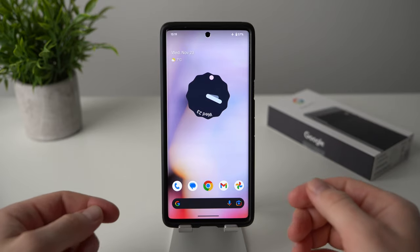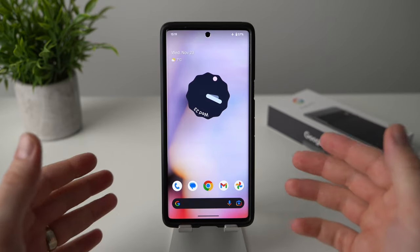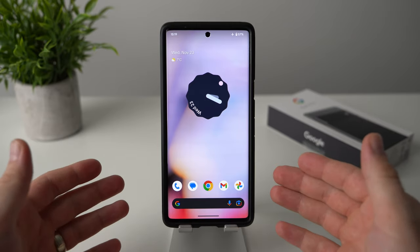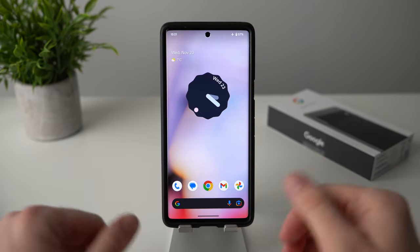Hey guys, today I want to show you some quality of life improvements you can make to your Pixel phones that will make everyday use of your phone a little bit more easy and convenient. Now we have quite a bit to cover, so let's get right into it.